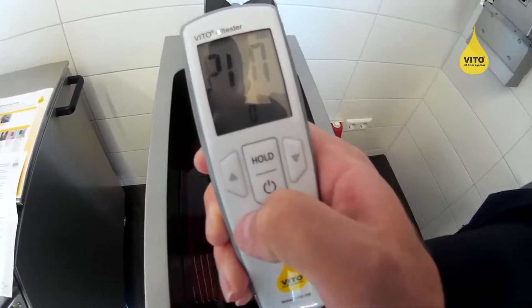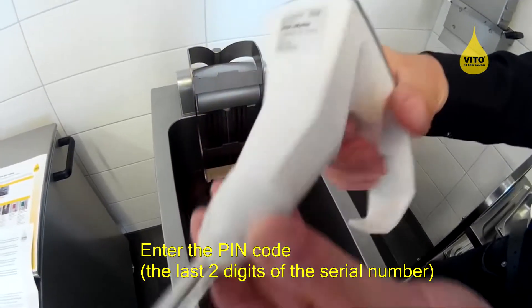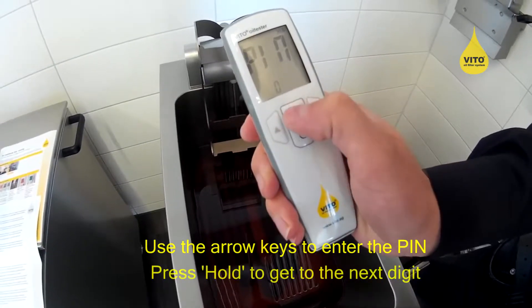The oil tester asks for a password. This password equals the last two digits of the serial number. In order to enter the password, I use the arrow keys and the hold button to get to the next digit.